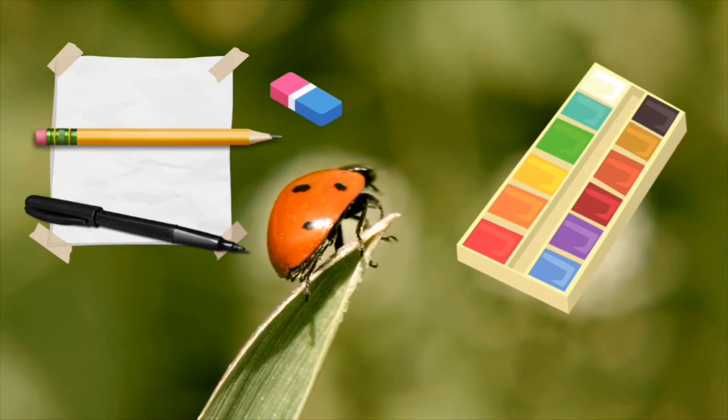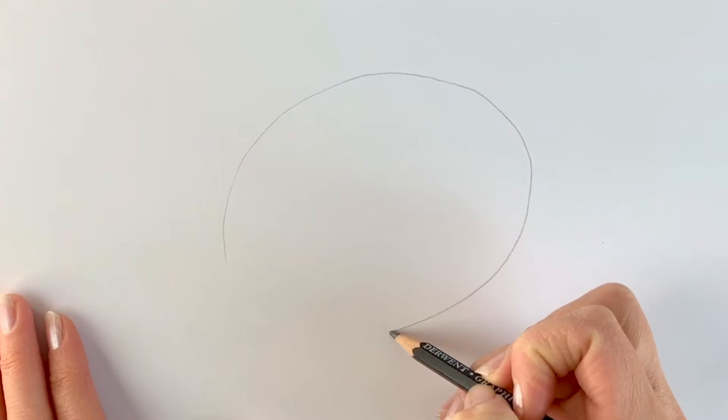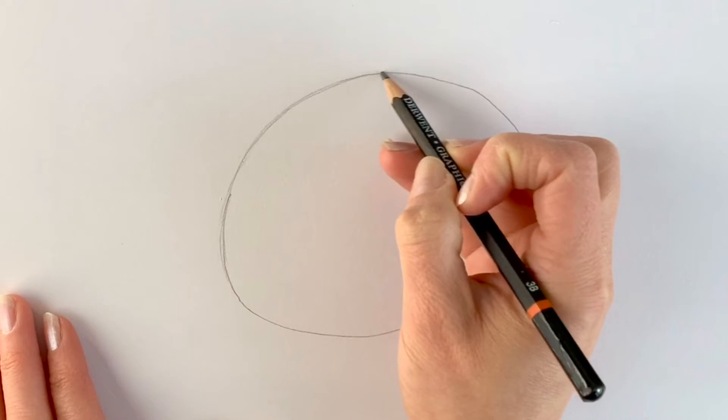I'm going to start off nice and simply with a big oval shape. Just a nice big oval shape, just like that. Nothing fancy — don't press too hard because this is just our preparatory shape.